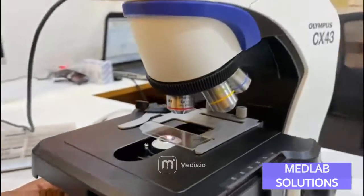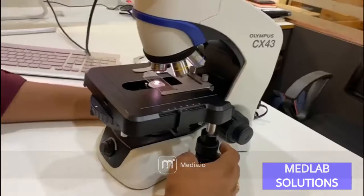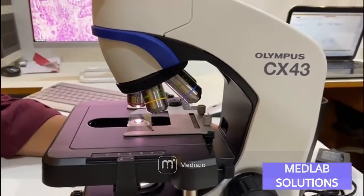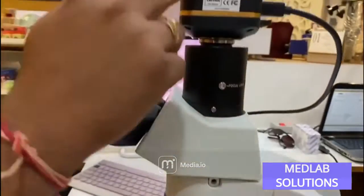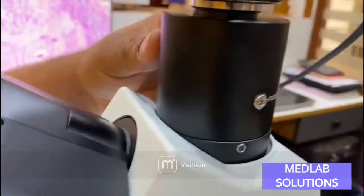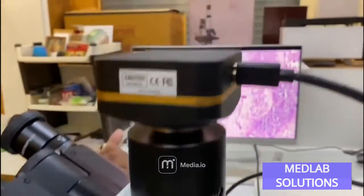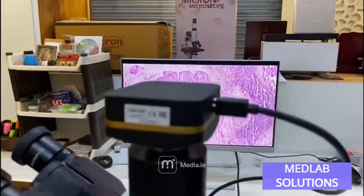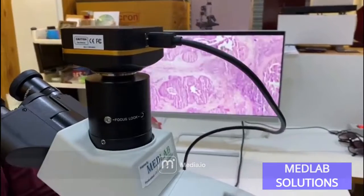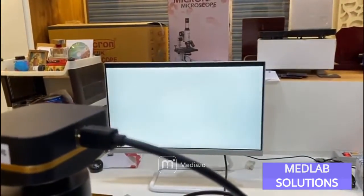These are all the features included in the CX43 Olympus Japanese brand microscope. We have mounted our 8-megapixel camera onto it using a 0.75x C-mount adapter, and synchronized the focus knob to the screen. You can simultaneously look inside the microscope and view live imaging on screen, and we can move from 10x to 40x to 100x with automatic light adjustment.